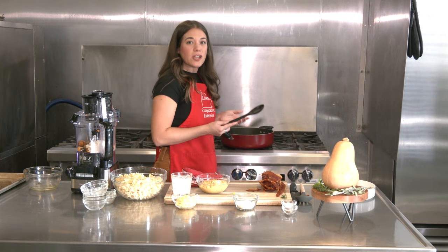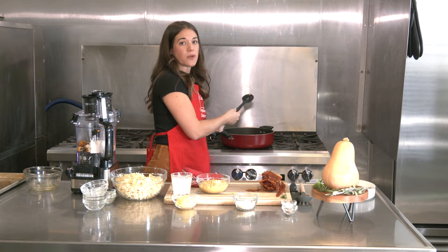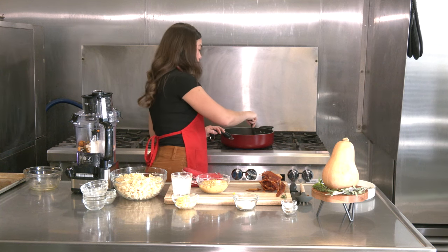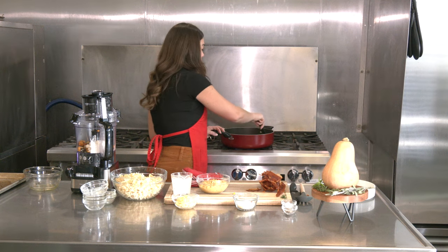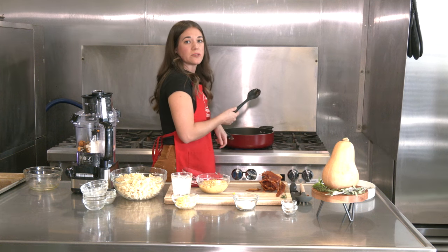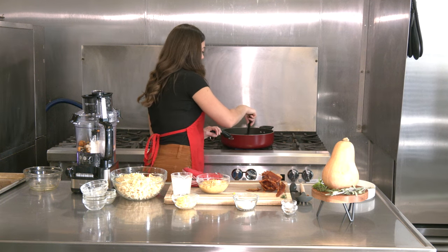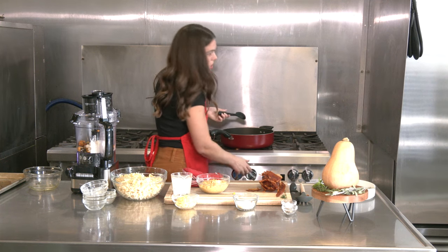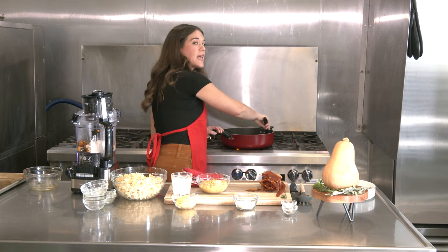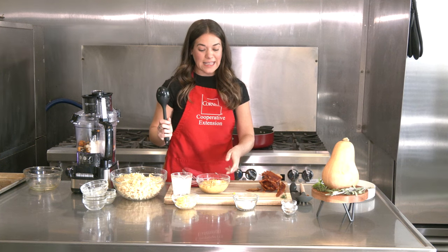Butternut squash is full of nutrients — it's very nutrient dense and has a lot of fiber. One serving of butternut squash provides about 100% of your daily value of vitamin A. It also has a lot of vitamin C to help protect your immune system. The color of butternut squash suggests it has a lot of antioxidants, which are beneficial for reducing inflammation in the body as well as protecting against oxidative stress. Adding it to a pasta dish will increase the fiber content so you'll feel more satisfied and stay full longer — and it's a great way to sneak in a vegetable without the kids really even knowing.